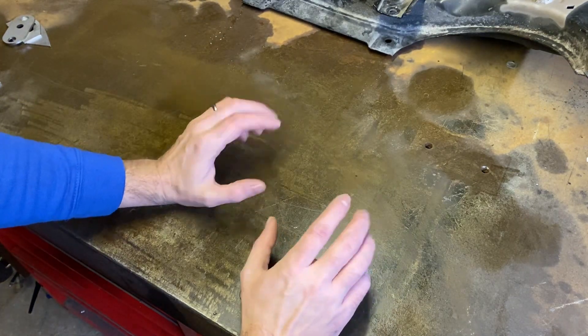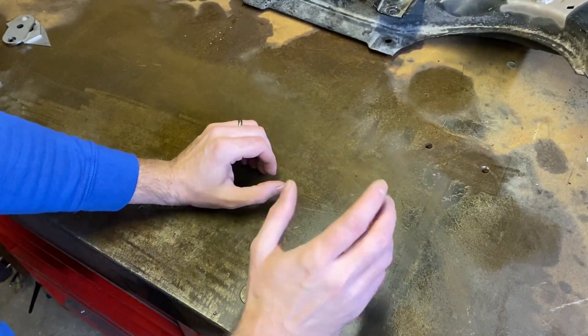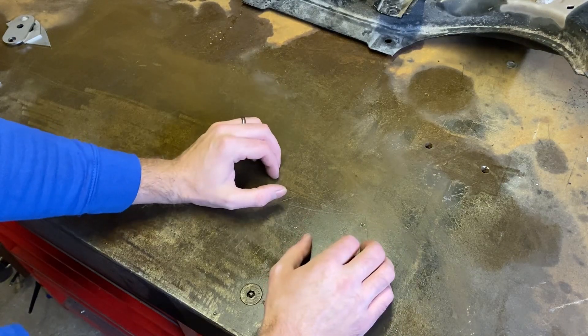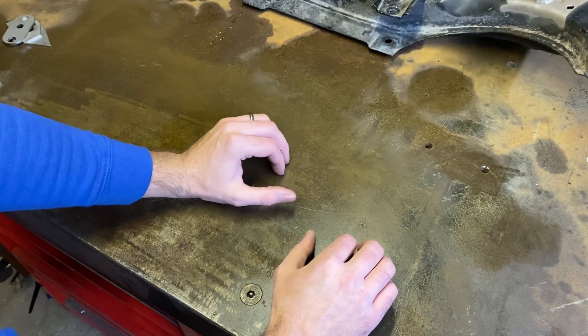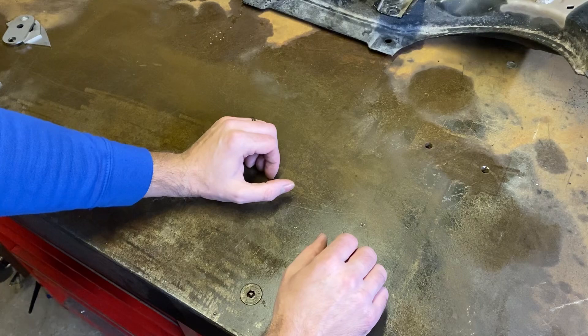I think it's off a BMW — I'm not quite sure — but he's basically said, can you stick these on there for me? So that's what we're going to do. I'm going to drag the TIG welder out today and hopefully we'll do a nice job of it, because it's all quite thin stuff. But being BMW, they like to build things slightly thicker than they probably needed to, so we've got some nice material to work with.